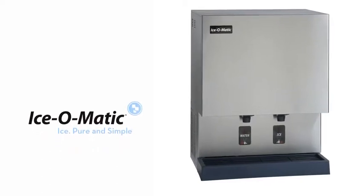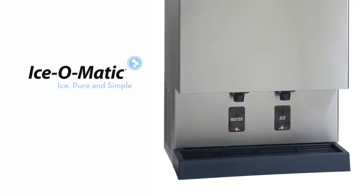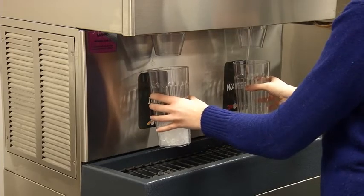Our GEMD machines feature contamination safeguards like two dedicated spouts and a touchless dispense system that eliminates cross-contamination. Nurses are better able to supply ice and water to their patients quickly and safely.